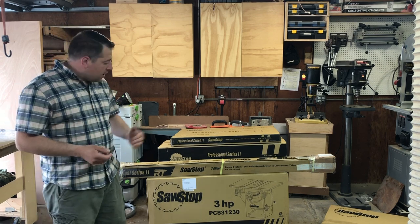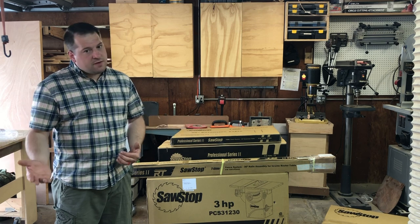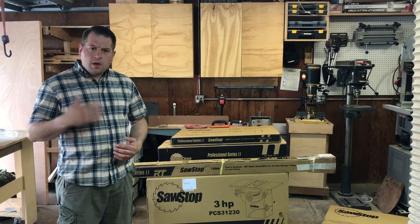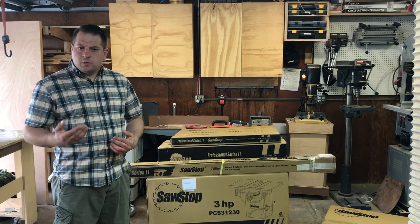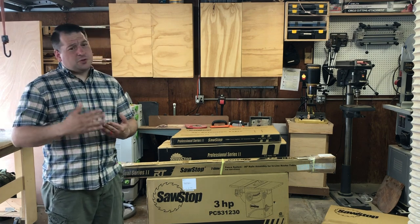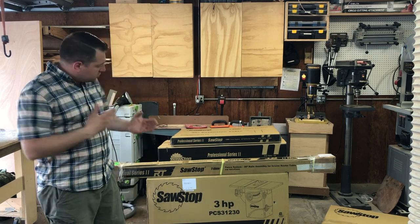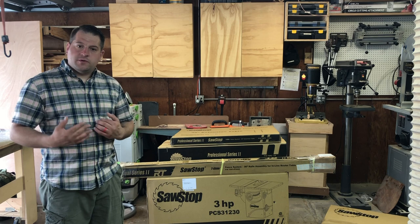This saw is a tremendous upgrade. I had a Delta Unisaw for many many years and that's what you see me use on most of my videos up to this point. It had a 110 volt motor which didn't have enough power — I would blow fuses in the garage. It was also a right tilt blade and it didn't have the safety features of the SawStop. Those are the reasons why I wanted to upgrade to this.